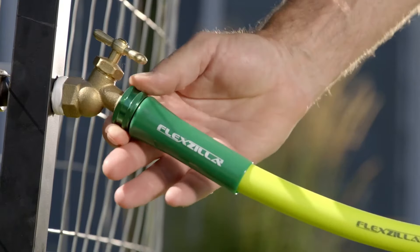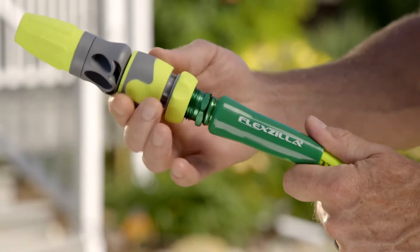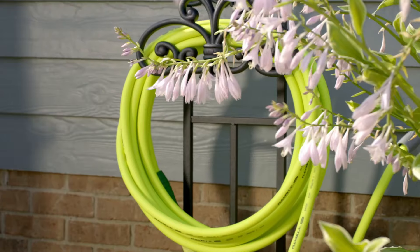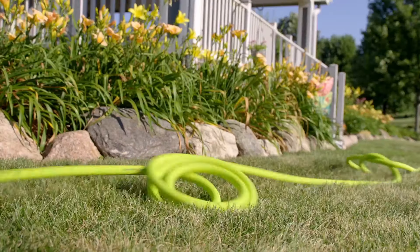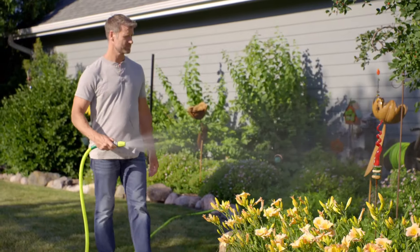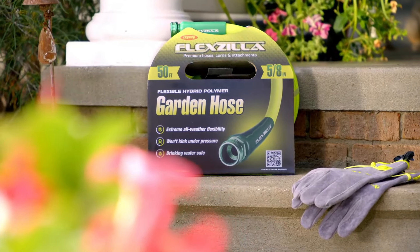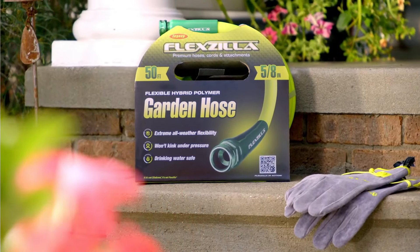We were also impressed with how well this hose straightened out and its resistance to kinking during garden tasks. This is especially important if you plan to connect multiple hoses and want to avoid the hassle of dealing with a long, kink-filled hose that doesn't lay flat. However, we did find it heavy when full, which made it challenging to maneuver over obstacles.